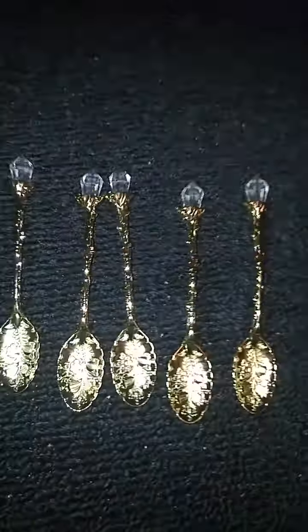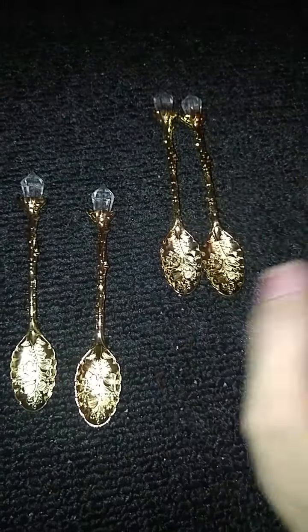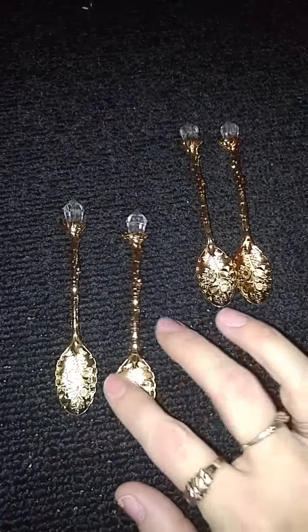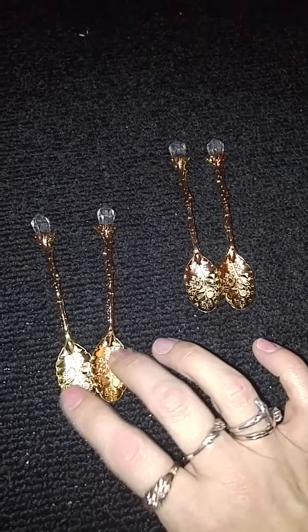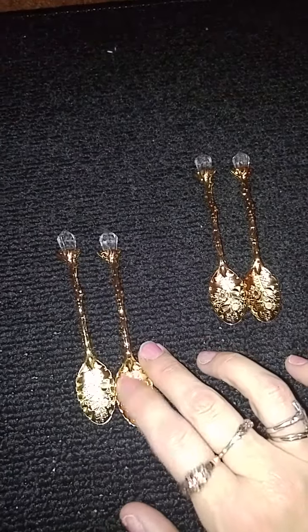So I got five of those. I'll be keeping one for myself, and two will be given away in my giveaway. I have to wait for a couple more things to come in before I announce that giveaway. And then I may either sell these two, or I don't know yet what I'm going to do.